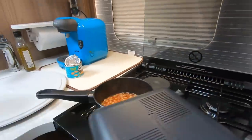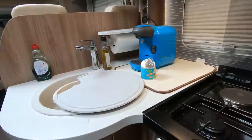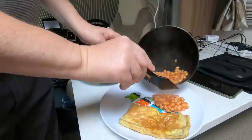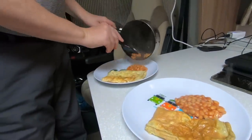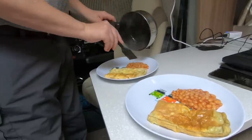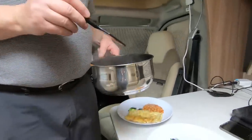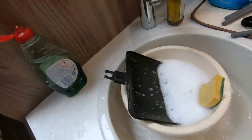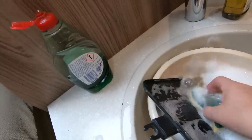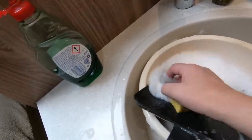Beans. That's it — enjoy. Of course the other thing about having a detachable Ridge Monkey is it makes it easier to wash up in a little sink.